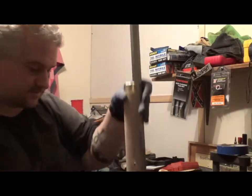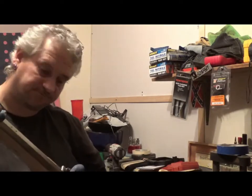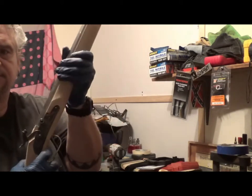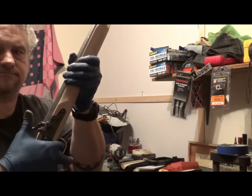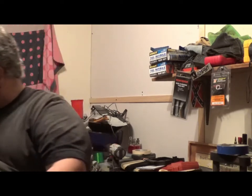So now we get to take it all back apart. And it works. So totally disassemble it and start bluing, and get ready to stain the stock, and put it together and go shoot it.